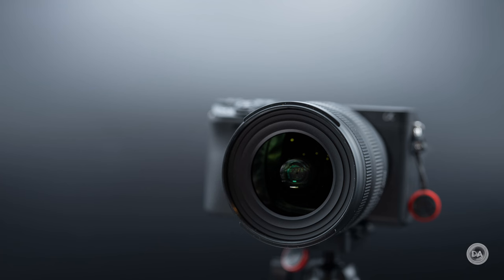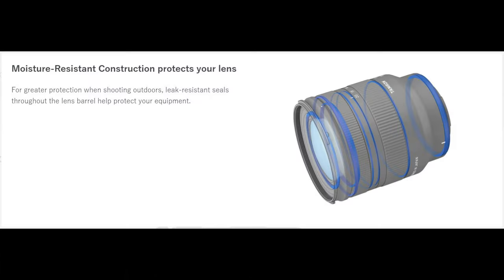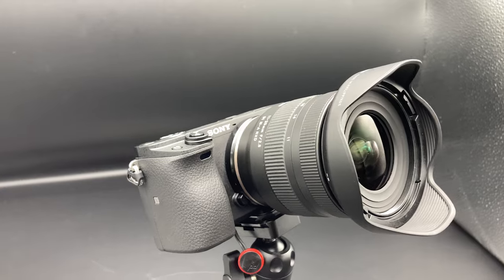That formula includes a 67mm front filter thread, so you can share filters across quite a wide number of lenses available for APS-C. It has weather sealing, which starts at a gasket at the lens mount. There are internal seal points and a fluorine coating on the front element to help resist oil, moisture, and fingerprints — about seven different seal points throughout.